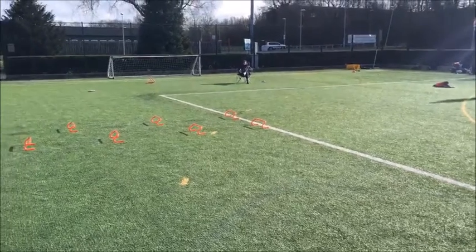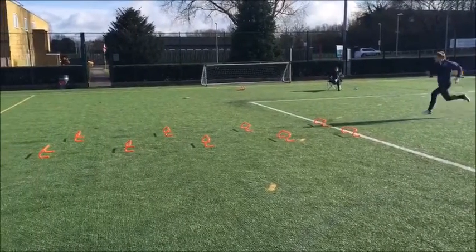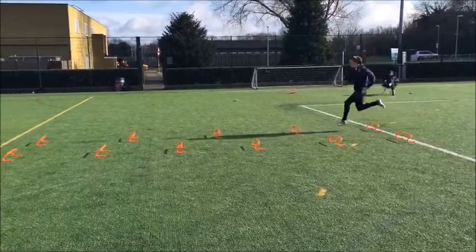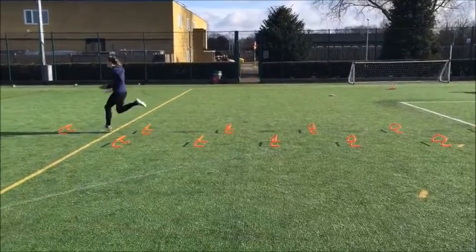The higher heel position required by the drill is thought to reduce kickback. Excessive kickback shortens the range of motion on the knee on the opposite leg, reducing vertical force production during strike.